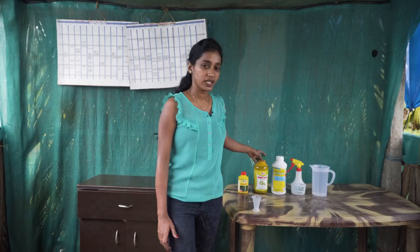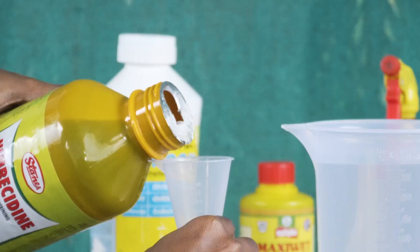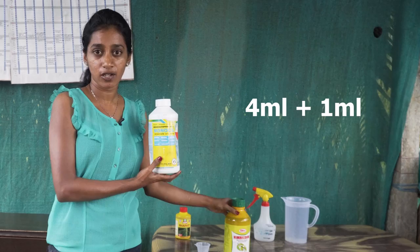We have this nimbicidin, which is a product by Stainz and is regularly used in all the coconut farms. This is 1 liter of water. We take 4 ml of nimbicidin first, and along with nimbicidin we add monosin.